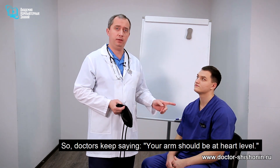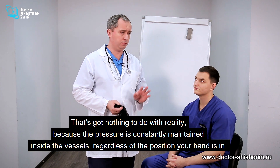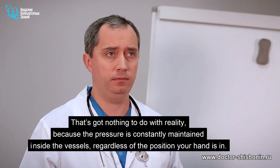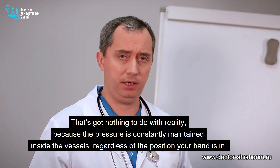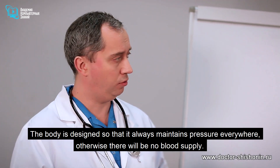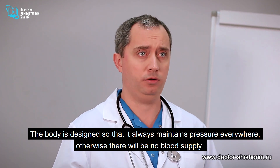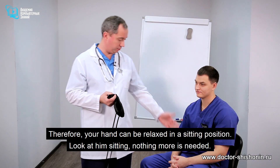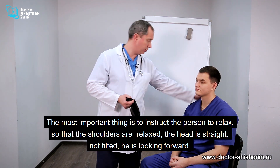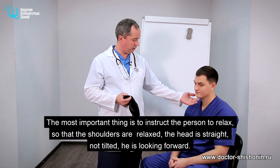You'll hear doctors saying your arm should be at heart level — that's not correct, because the pressure is constantly maintained inside the vessels regardless of the position your hand is in. The body is designed so that it always maintains pressure everywhere, otherwise there will be no blood supply, so your hand can be relaxed in a sitting position. You need to instruct the person to relax so that their shoulders are relaxed, the head is straight, not tilted, looking forward.